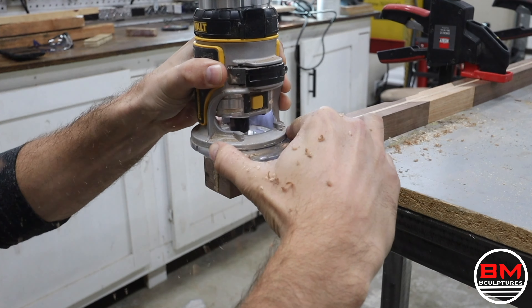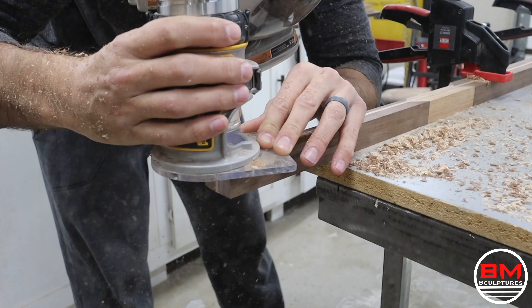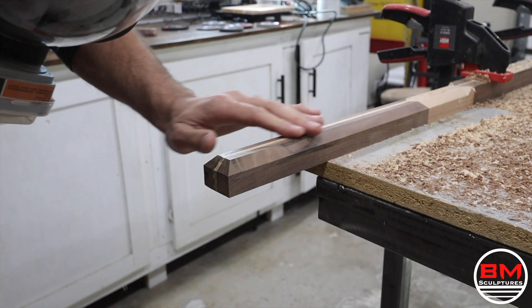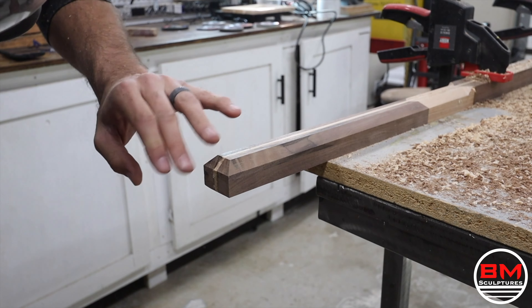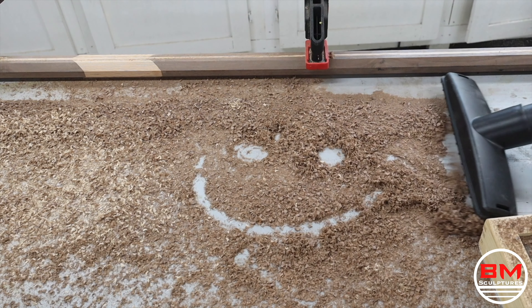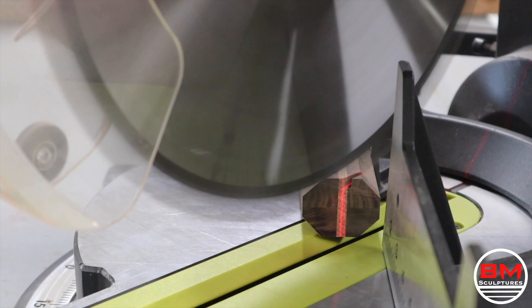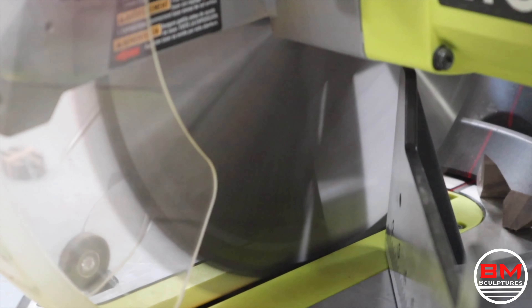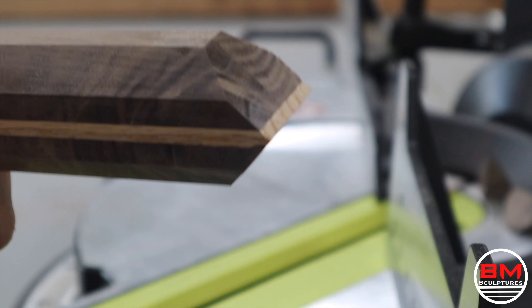I then get a 45-degree angle chamfer bit and chamfer all the sides, creating a sharp angle look that I love. I'm going to cut a 45-degree angle and basically create a point on the end of this handle, and then chamfer both sides to match the other sides of the handle.